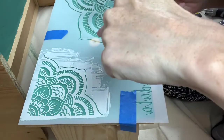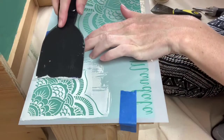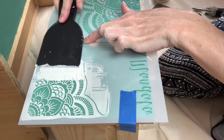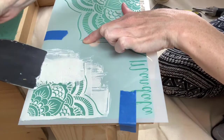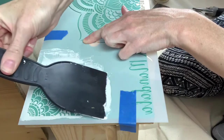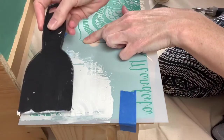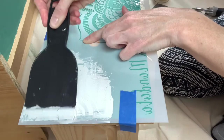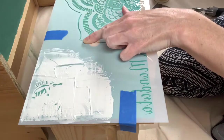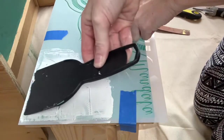So now I just flipped it over and I'm doing the other corner. Hopefully it's straight — that's my biggest concern, that it's straight.